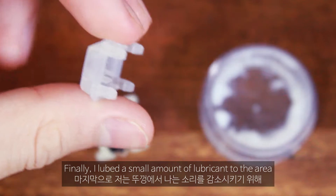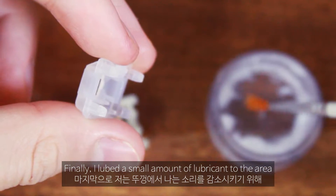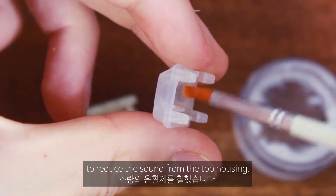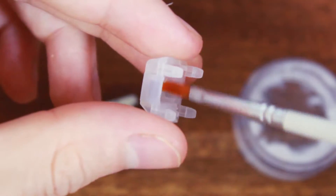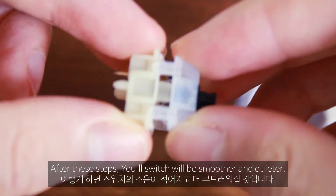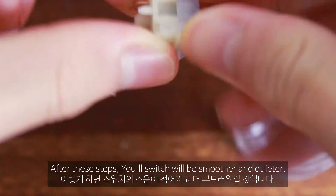Finally, I applied a small amount of lubricant to the area where the top housing and slider meet to reduce the sound from the top housing. After these steps, your switch will be smoother and quieter.